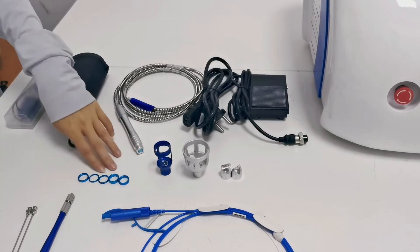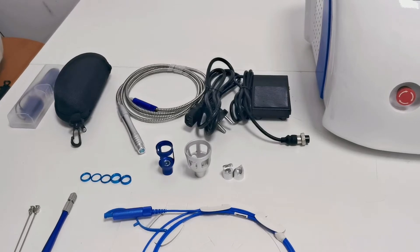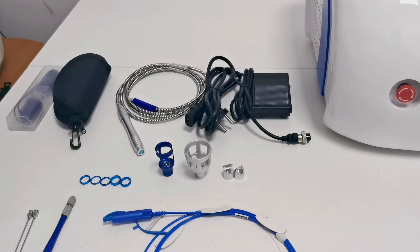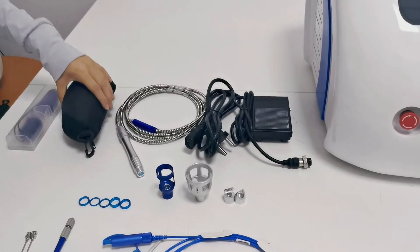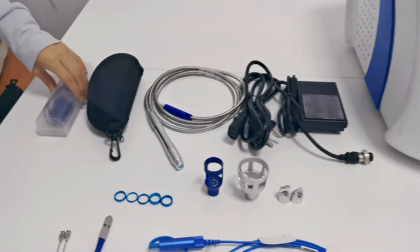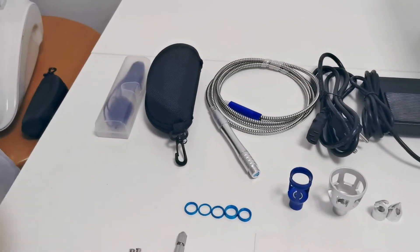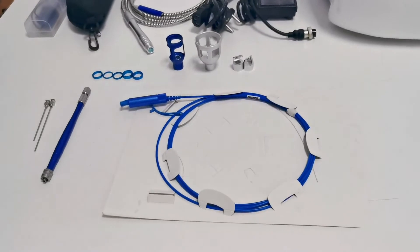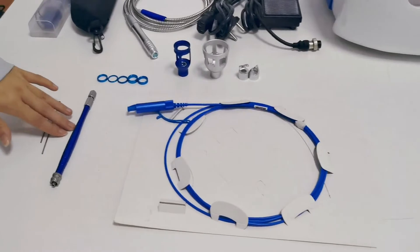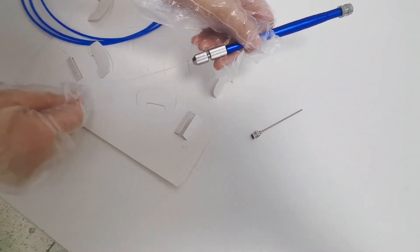This is the focusing ring, used to adjust the size of the light spot from 0.2 millimeters to 3 millimeters. The thicker the focusing ring, the larger the light spot. This is the laser glasses, which the operator should wear. This is the eye mask, which is worn by the customer. This is the surgical optical fiber — it is consumable and disposable. This is the operating handle, which is used in conjunction with the surgical optical fiber.